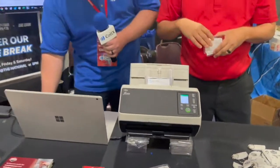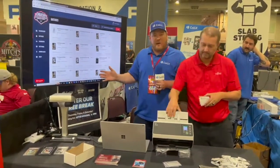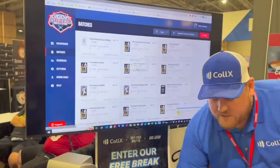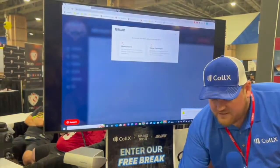Now the best part is, once we get the images done, we go to the Card Dealer Pro software and this is really where the magic happens. All we have to do is go into one of our batches and upload the card images to the cloud.